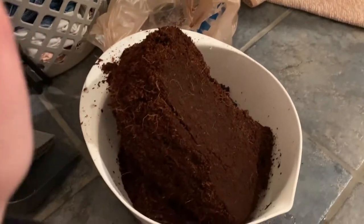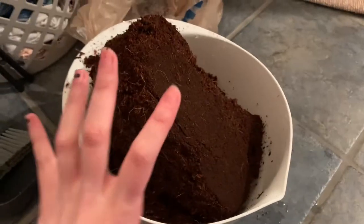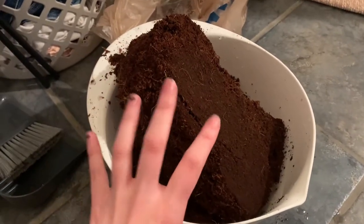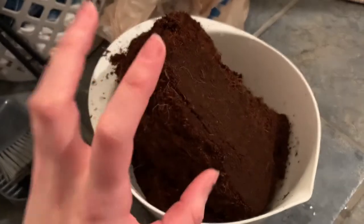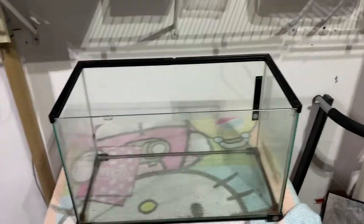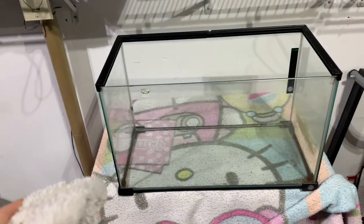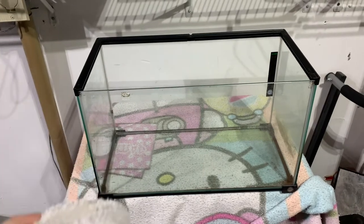I have some coconut fiber getting moist right now, kind of soaking. I know the bowl is too small but I'm making it work, and then he's also gonna get a mixture of coconut soil in there as well, because I think that helps him burrow more. This is his new tank — I've just got it chilling out here in the garage. I'm gonna give it a good scrub and make sure it's nice and clean before I start putting in the soil.